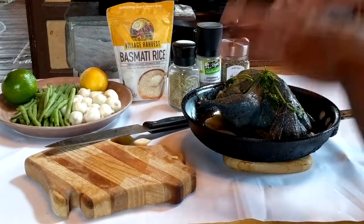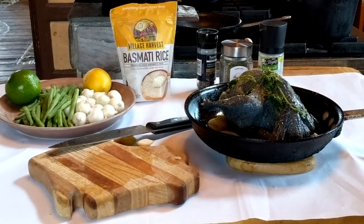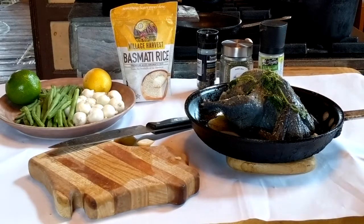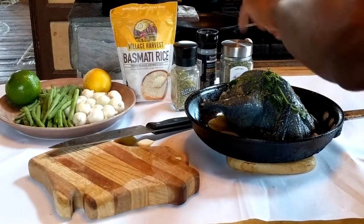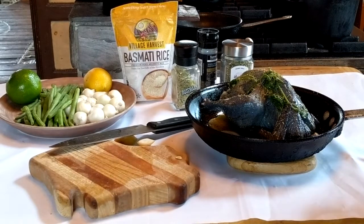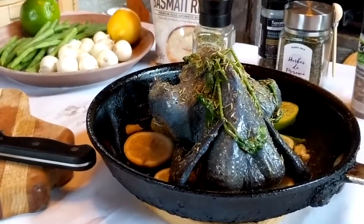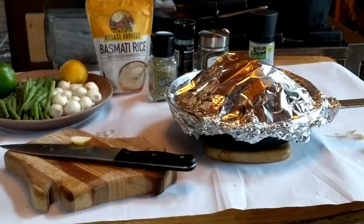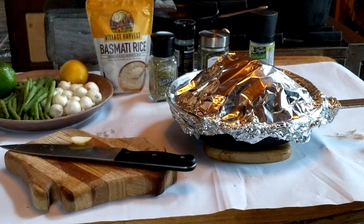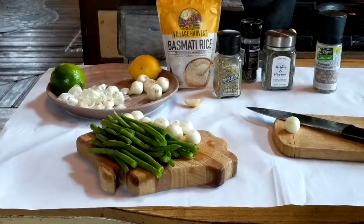I'm going to season it with a little bit more lemon pepper, then put some rosemary over the chicken along with some jalapeño Mediterranean sea salt — that's the last seasoning going on there. Then I'll wrap it with foil and into the oven. I wrapped the silky chicken in foil, turned the oven on to 350°F, and I'll put it in cold and let it cook as the temperature rises.